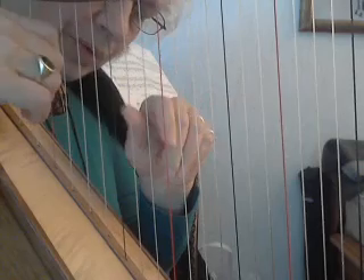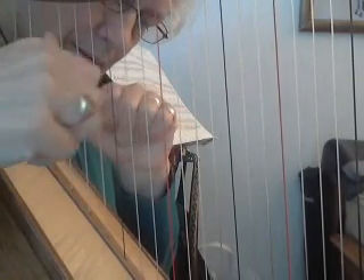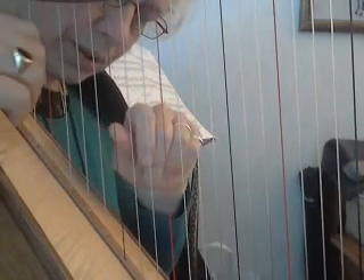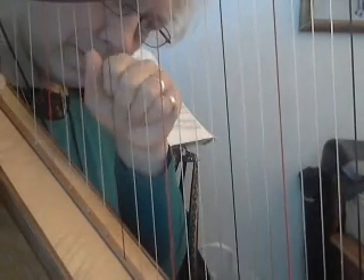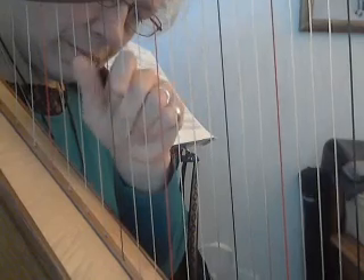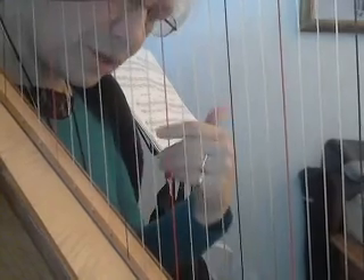A very relaxed hand, very easy to close. And both hands should work the same way. It doesn't matter which hand you use on which — you can do the whole thing.